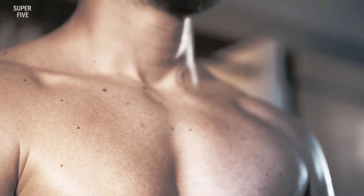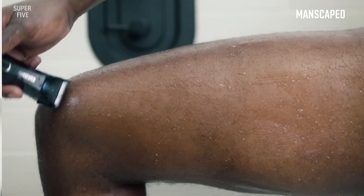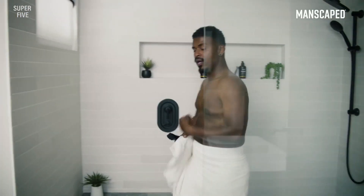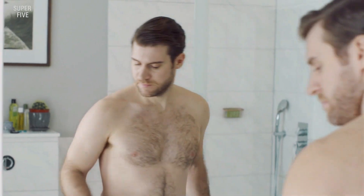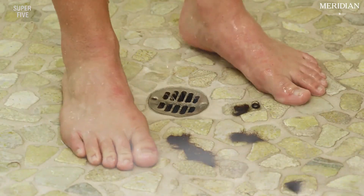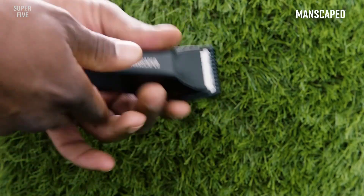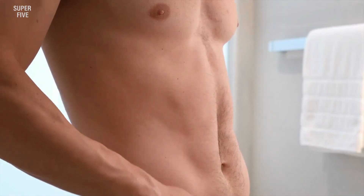Our research shows that some men prefer using ball trimmers over traditional razors because they're easier on sensitive skin. The most important thing in picking a ball trimmer is the blades — if they're too dull or worn out, their ability will be compromised by unevenly cut ingrown hairs that lead to irritation. So don't forget about this crucial factor when selecting a ball trimmer.